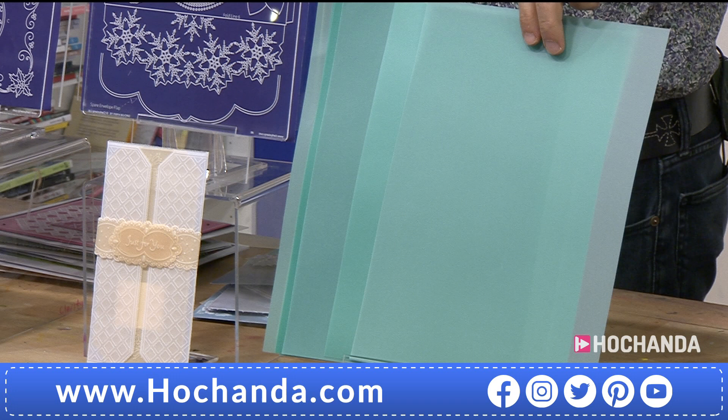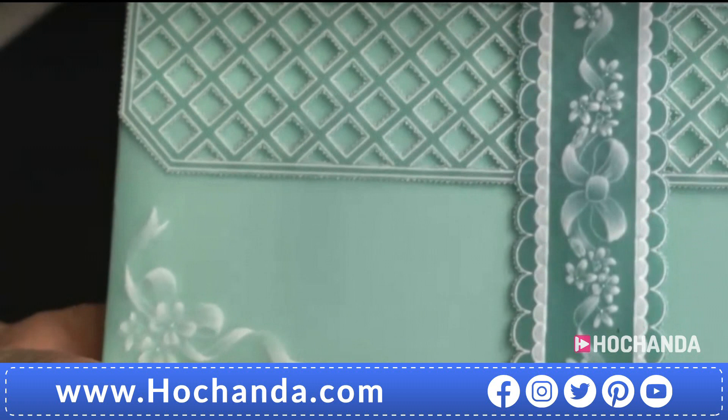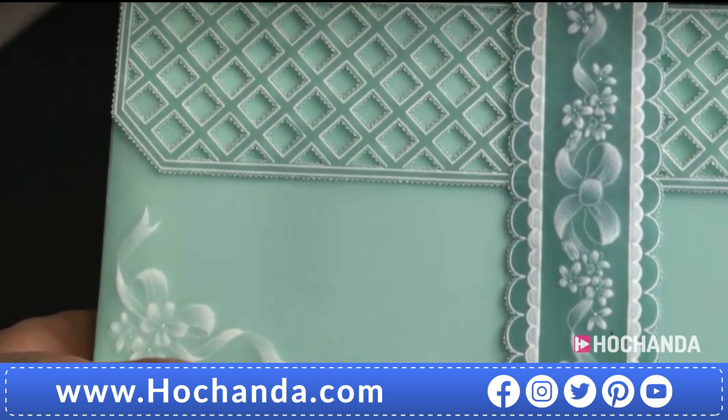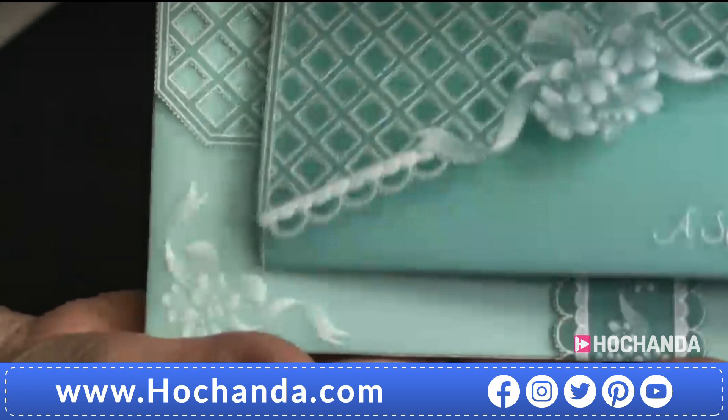For example, come to me for a minute - watch this. So that's the parchment you're looking at. This is the piece of artwork that Linda's designed for us, and you can see it's the same color that comes with the set. But look how beautifully white it embosses as well - isn't that glorious? That is stunning. And there's the card to go with it.